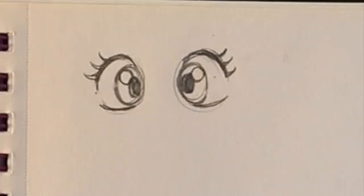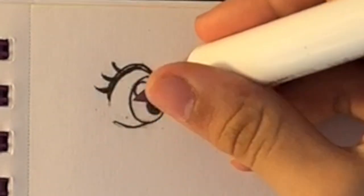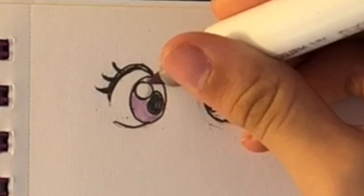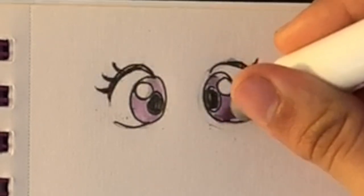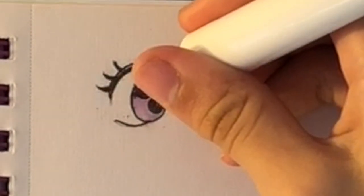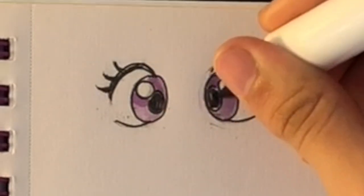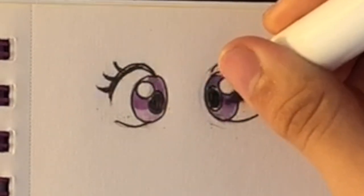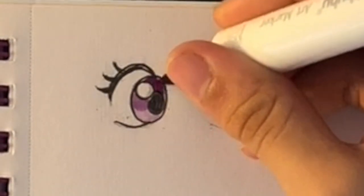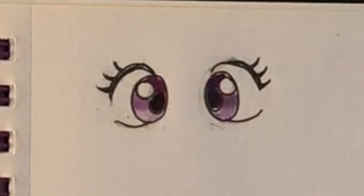Now I have my Prismacolors and I'm going to ink it. I sped this part up because I'm just going over what I already have. When I color the eyes I like to choose three colors: my lightest, my medium color, and my darkest. I'm coloring it all in with the lightest first, then going in with my medium purple about halfway through, then my darkest purple on the top part. This gives it a really cool ombre effect where it looks lighter as you go down. First eye down, five more to go!